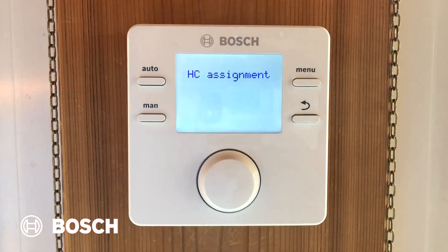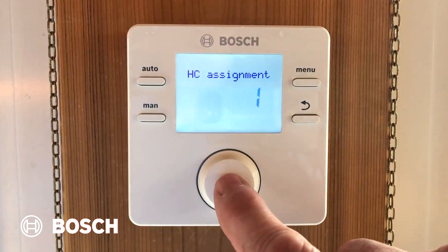The HC assignment, or heating zone assignment, should always be one if the CRC200 is the only device connected to the boiler. If you had a CZM100 or other NSC controls, that answer might be different. But in this case, it's going to be one.